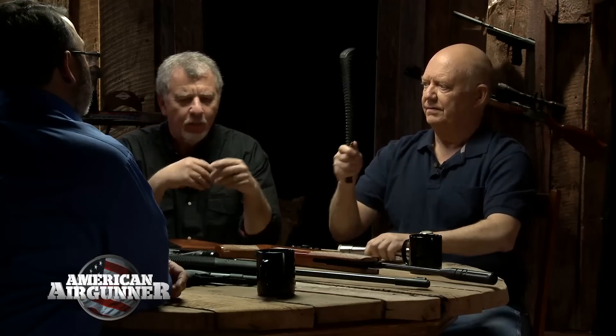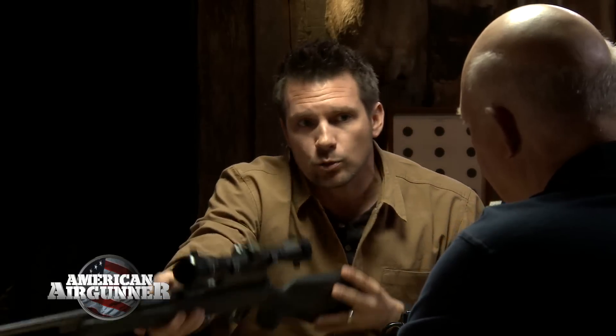Spring guns have bi-directional recoil — they kick forward and back — which can also be hard on scopes. That's why you have to be so consistent with your hold. Even at the bench, you use the same technique: lay the gun on your open hand, lay your hand on top of the bag rather than resting the gun directly on the bag. Also consider gun weight — some of these guns go 10 to 12 pounds, and someone not as strong needs a lighter gun they can actually hold steady.